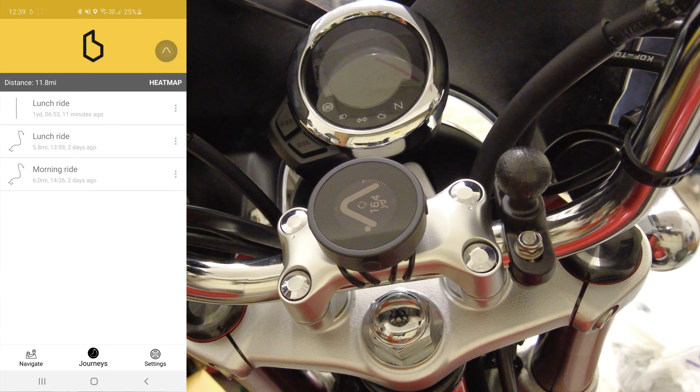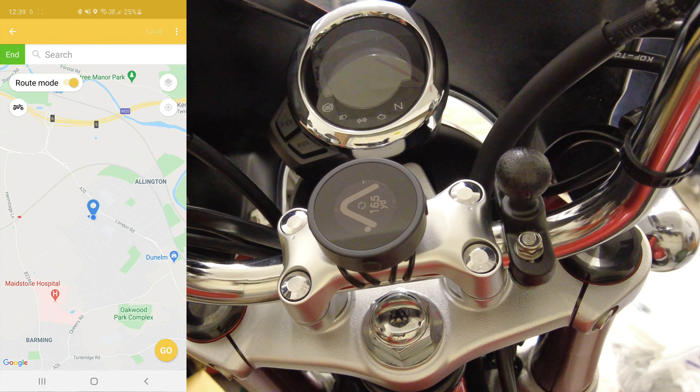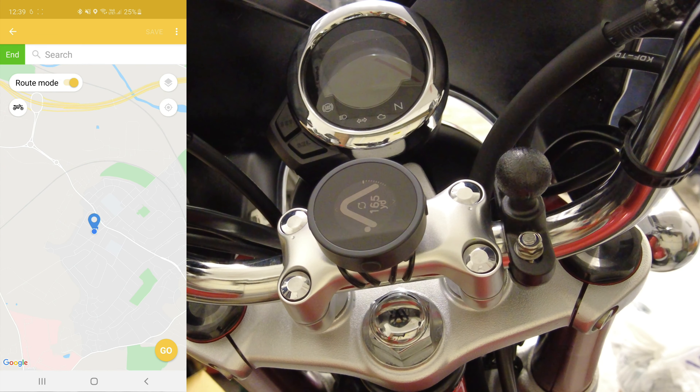You've also got a Settings icon. In there you can change parameters whether you want it in kilometres, miles, yards, feet — all that kind of stuff — along with your account settings. But for today you just want to look at Navigate. If you click on the Where To bar, in there you can either put in a postcode or you can just pinch on the map and it'll set that as the destination.